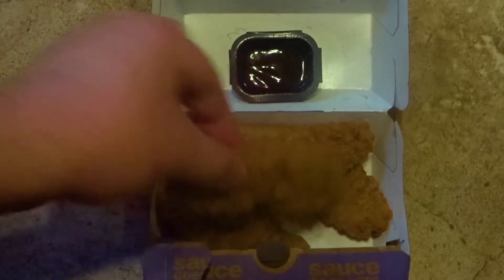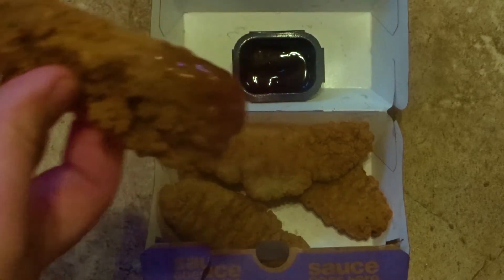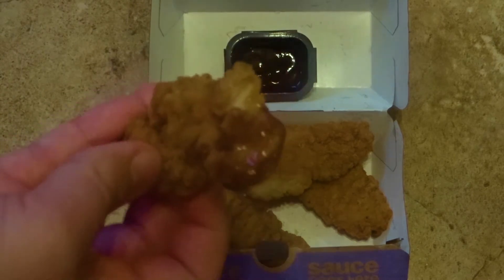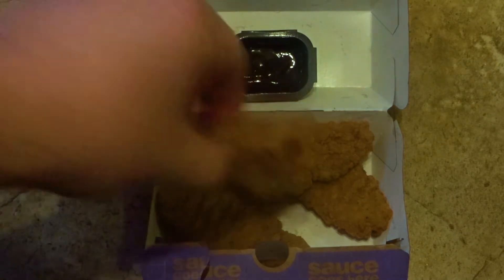Alright, first give it a taste with these buttermilk crispy chicken tenders. Get one more dip. Alright, it's pretty good with those.